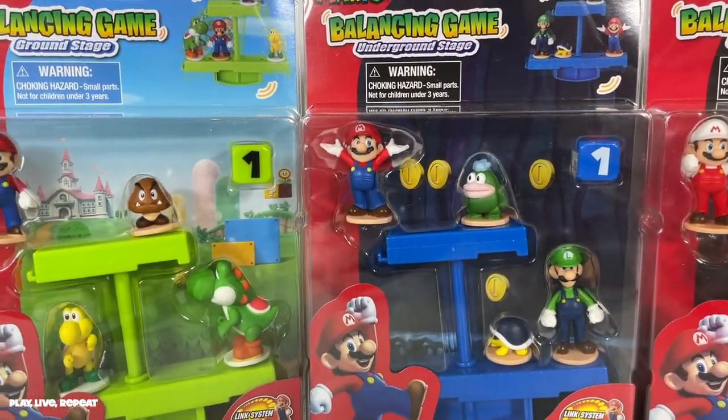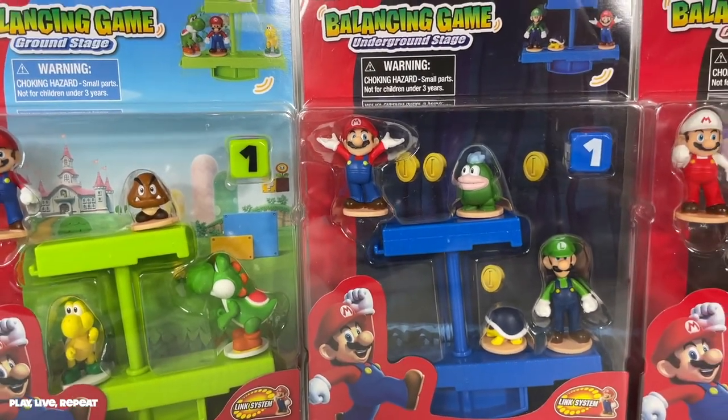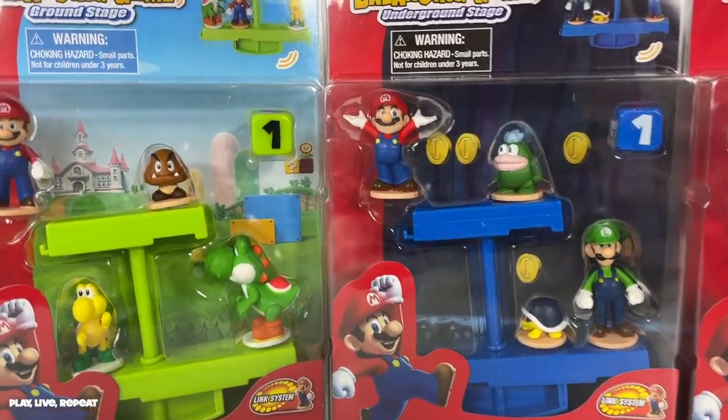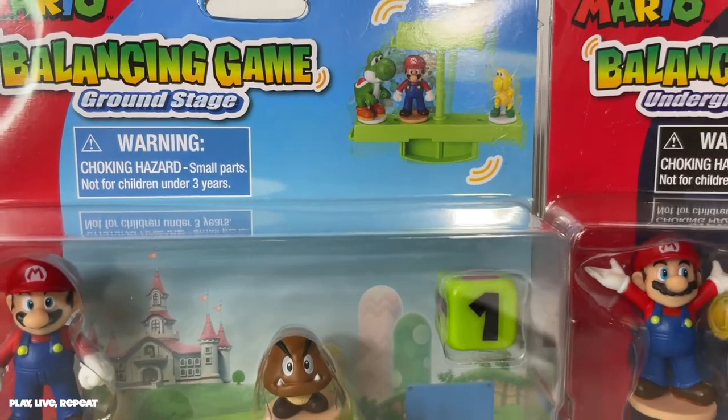Before we begin, don't forget to like this video and please subscribe to my channel. Check me out on all my other social media channels so you can stay up to date first on the coolest toys and collectibles around. So I'm going to unbox all three, like I said. There are three to collect.